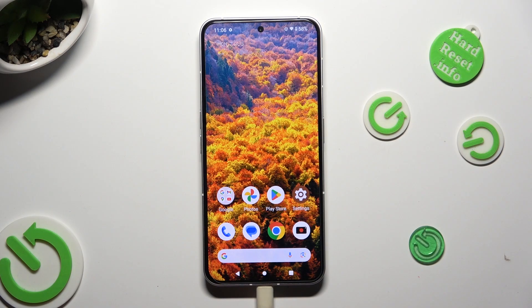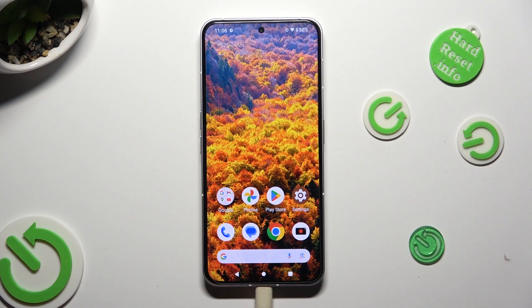Hi, in front of me is the Nothing Phone 2, and today I would like to show you how you can select and delete multiple photos at once on this device.